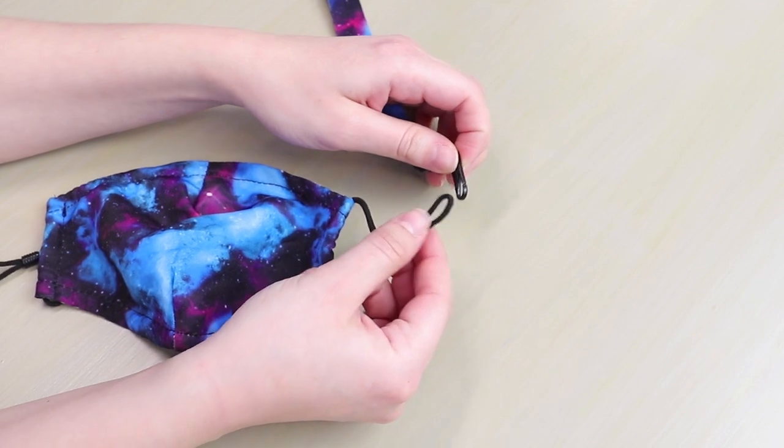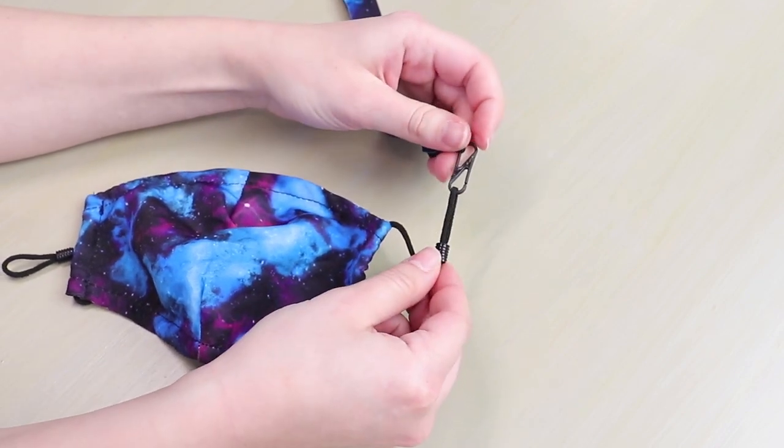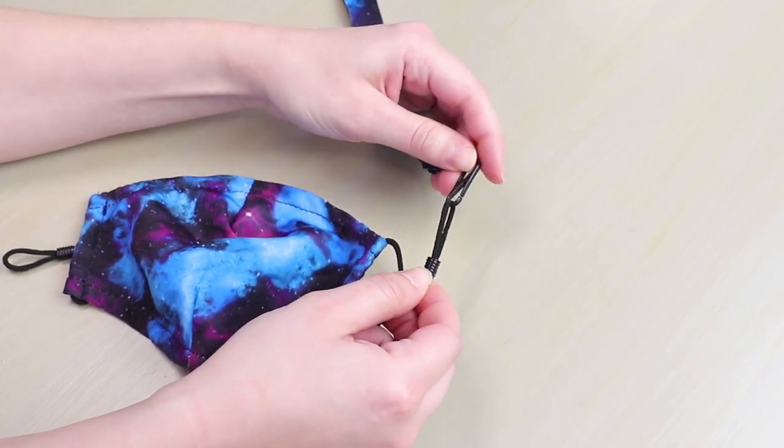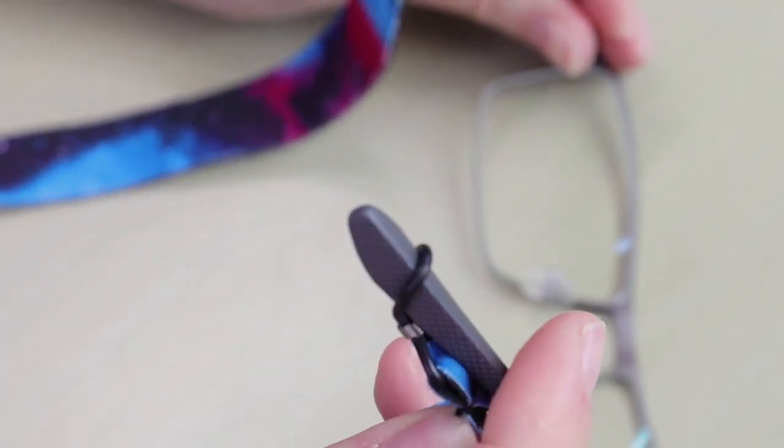The matching neoprene lanyard is easy to attach with the removable clips and allows you to hang the mask around your neck when you're out and about. As an added bonus, you can remove the clips and use the silicone O-rings to hang your glasses.